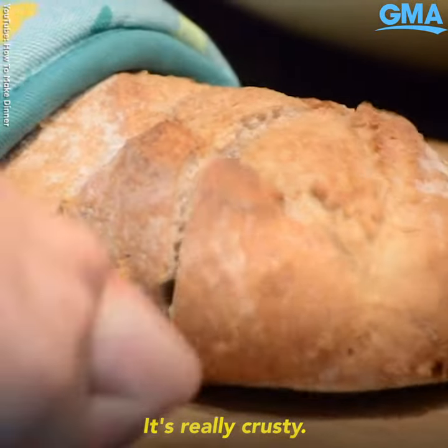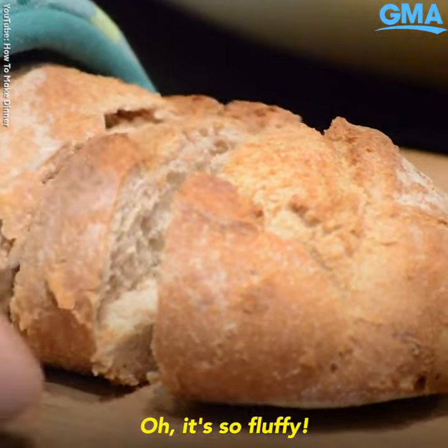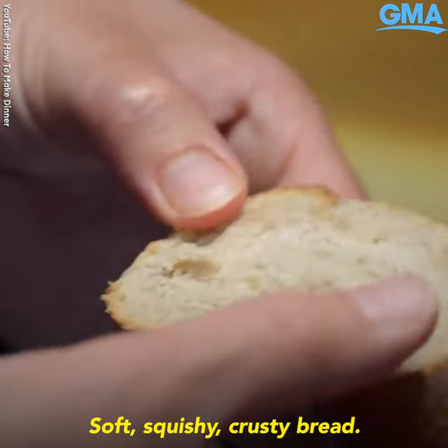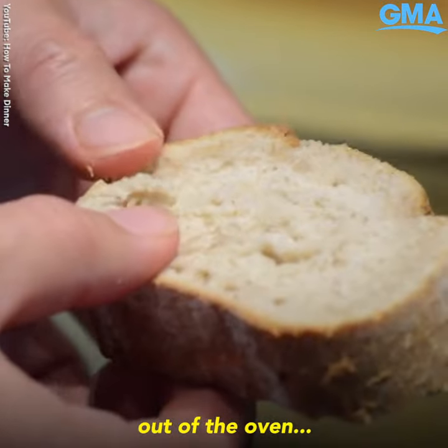It's really crusty. Oh, and it's so fluffy — soft, squishy, crusty bread. This feels like it just came out of the oven. Well, it did.